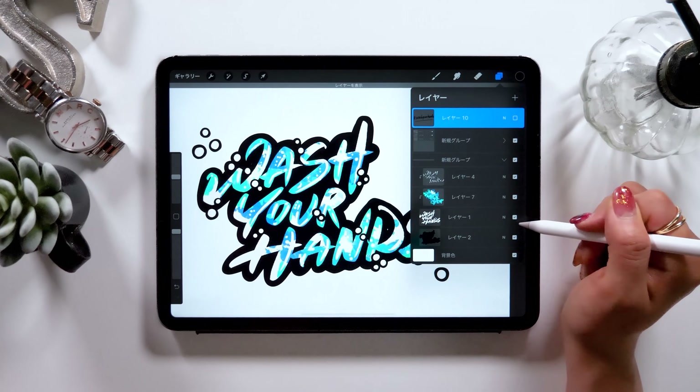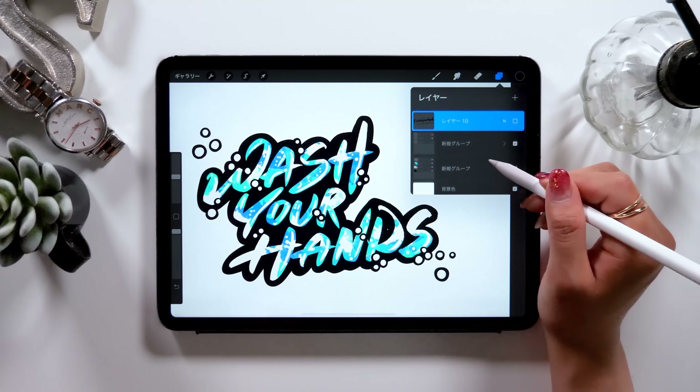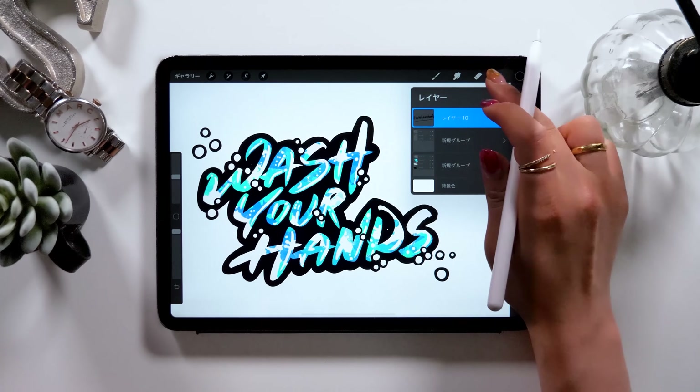Today we'll be using an app called Procreate. It's an app that costs around $12, but I highly suggest having it downloaded if you haven't.